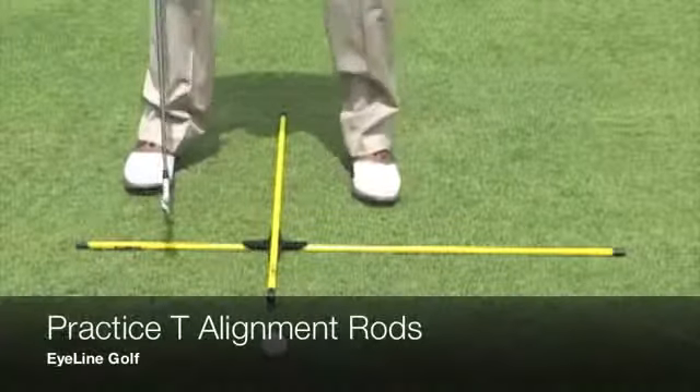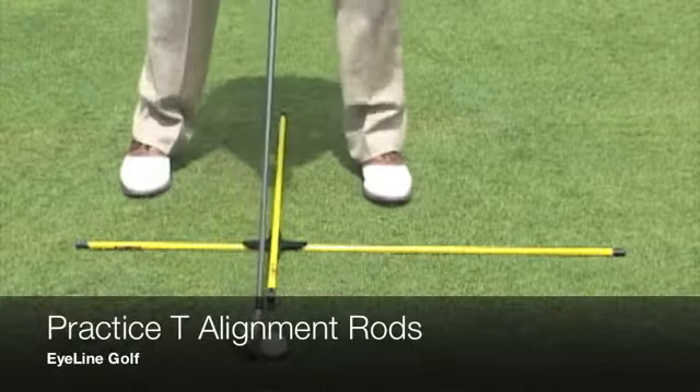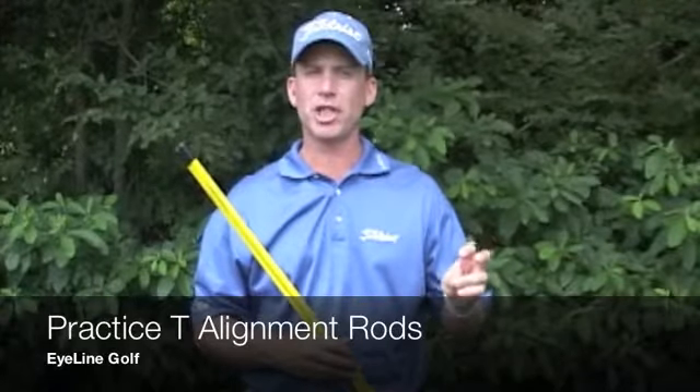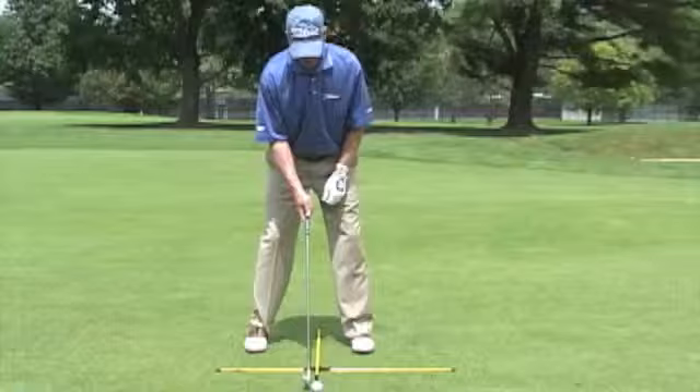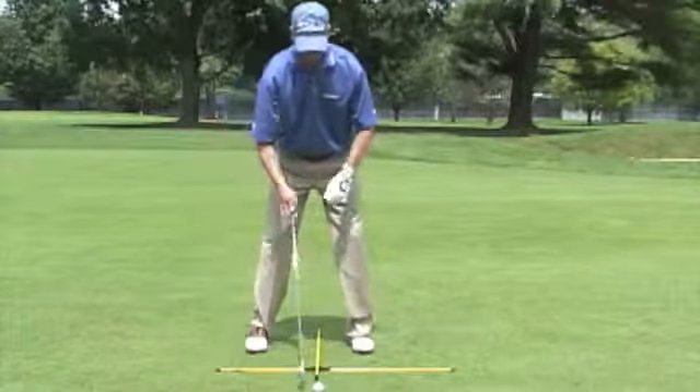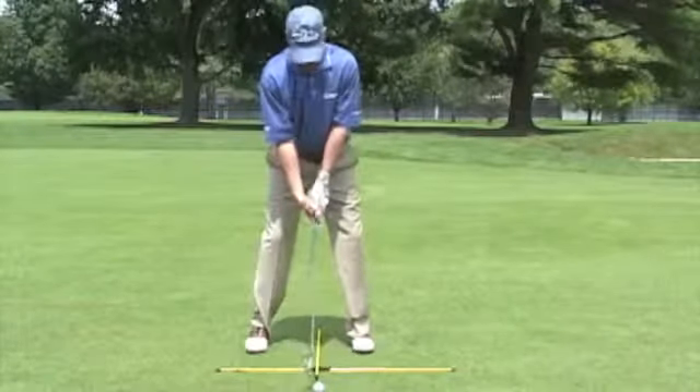I want to talk to you about the alignment rods. Honestly, you see them in every single bag on any tour — LPGA Tour, PGA Tour, Nationwide Tour, Champions Tour. And the reason why you see them in their bags is because they work. If you are out practicing without having the proper alignment, proper ball position, you're wasting your time.